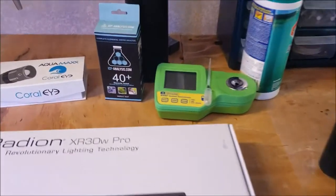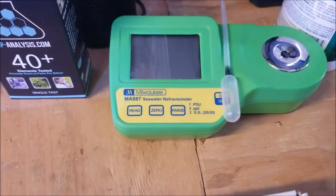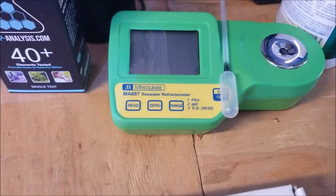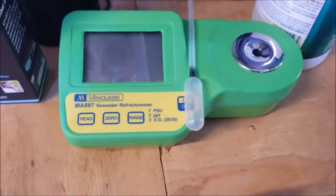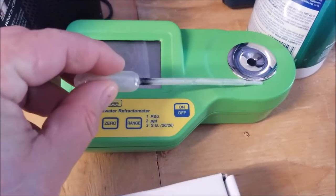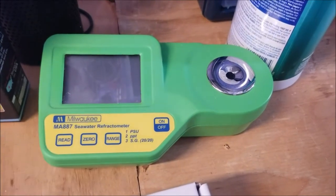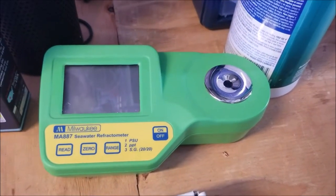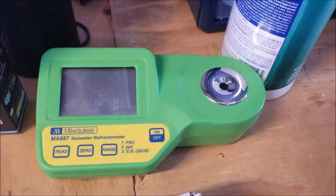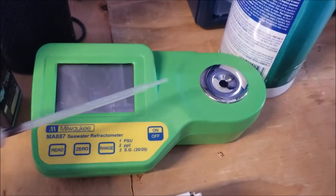If you don't use this Milwaukee salinity checker, holy cow, you're missing out. The refractometers are just crap. You put a little bit of water right there on the right side into this little spot, hit Read, and bam — right away it tells you 1.025 or 1.027 or whatever.